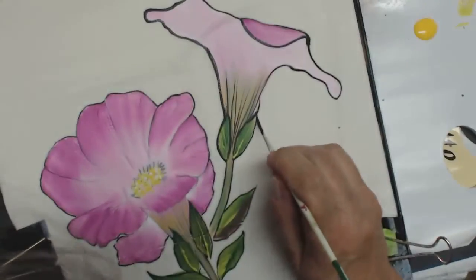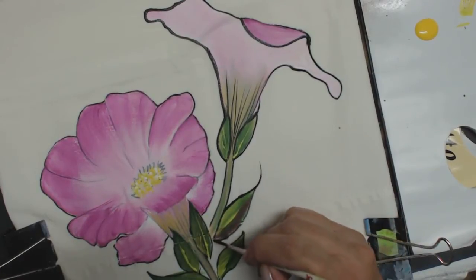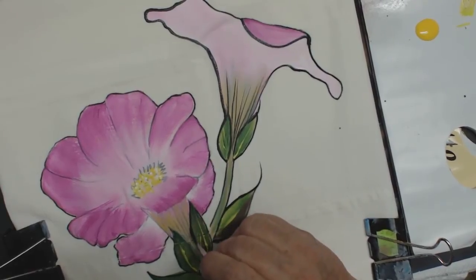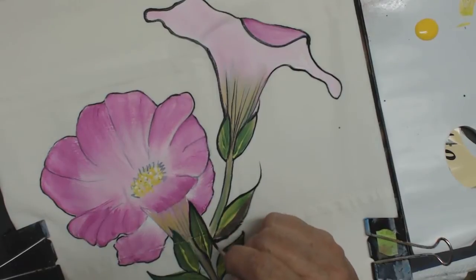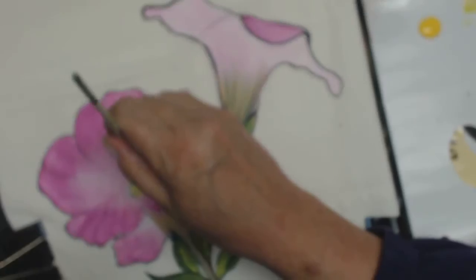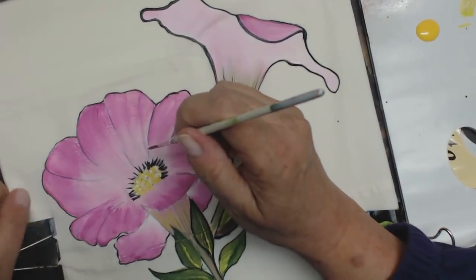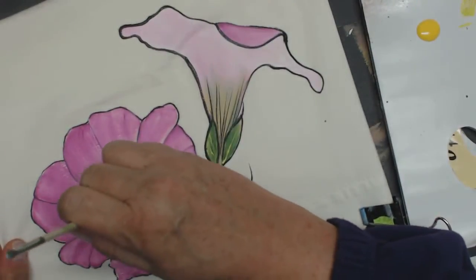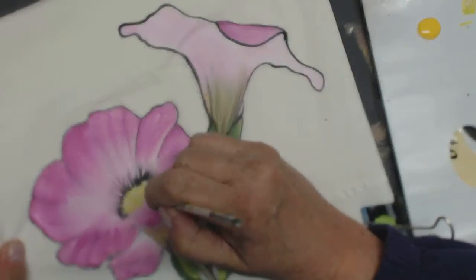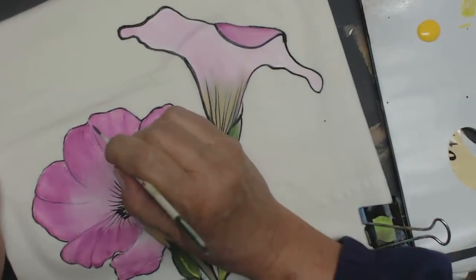I like to give my leaves a little bit of a curling on the end — I'll show you right here. I'll just come out and pull some of these out. You can make them as long or as short as you like. When you're creating these, notice how I'm thinking of shape. I'm going to come in here and darken that one, and I'm going to darken this one.